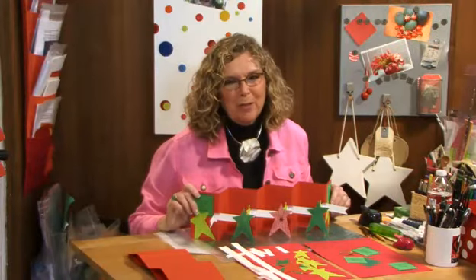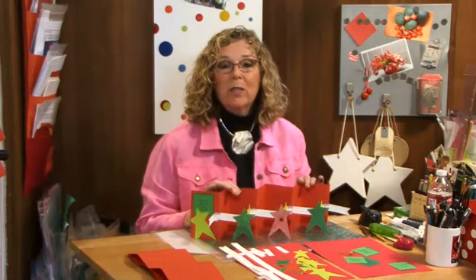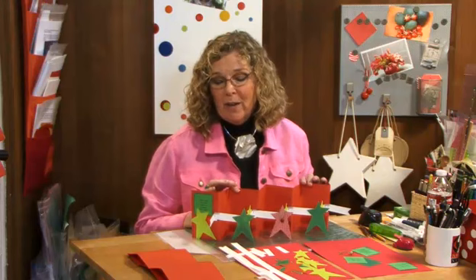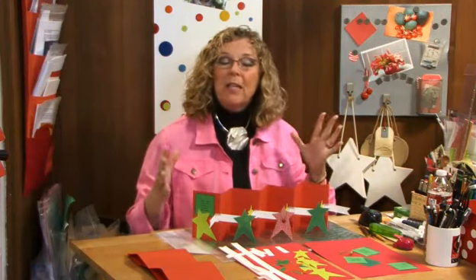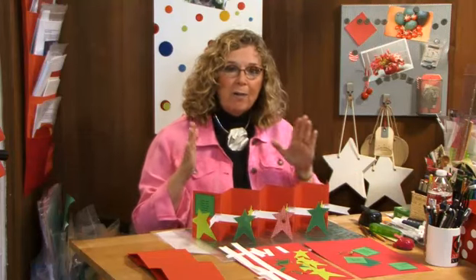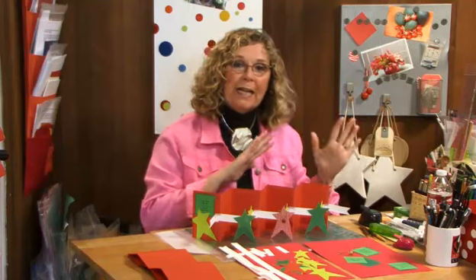Hi, I'm Sandy Genovese and welcome to the Scrapbook Showgram. Once again we are celebrating Christmas toward the very end of summer, and that's because you've been wonderful in sharing your comments. So many of you have said that it really helps to have an occasional holiday project thrown in so that you have time to plan ahead.